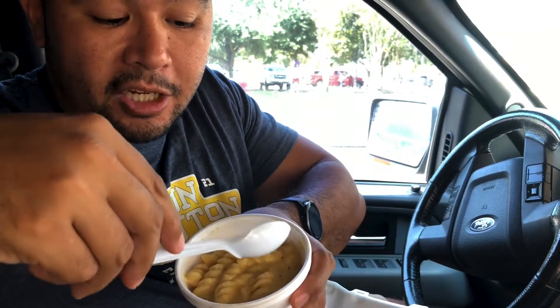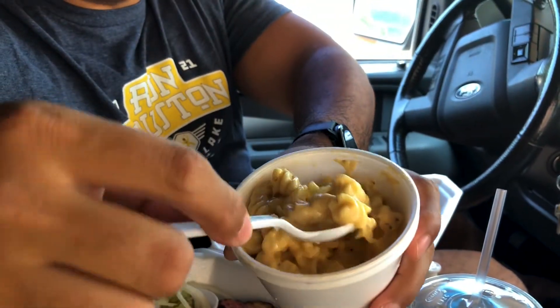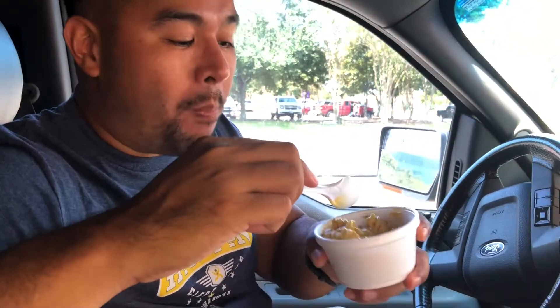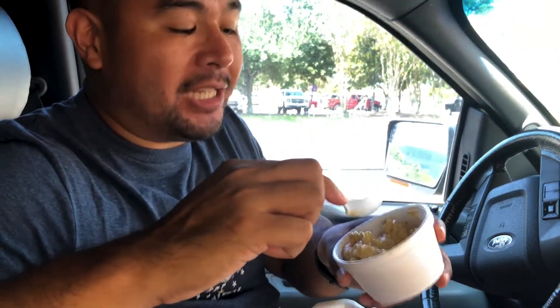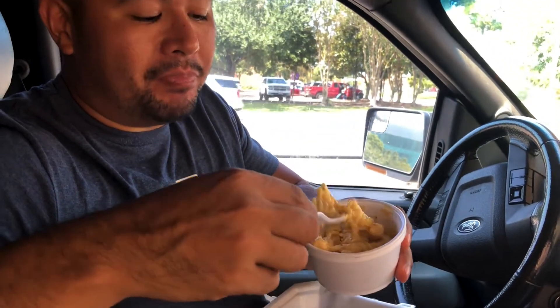This is the mac and cheese over here. Let's go ahead and give that a taste first, because every good barbecue place needs a good mac and cheese. Look at that — nice and creamy. This is how mac and cheese should look. Good mac and cheese flavor, really peppery — you can see all the pepper flakes inside there. I do like that they use the curly mac, not the elbow type.